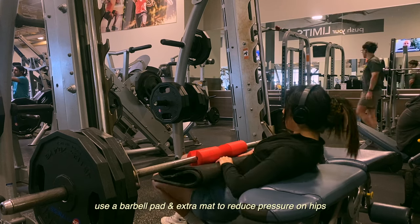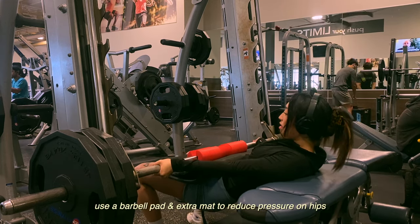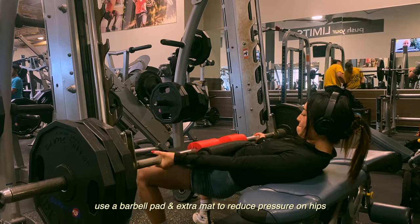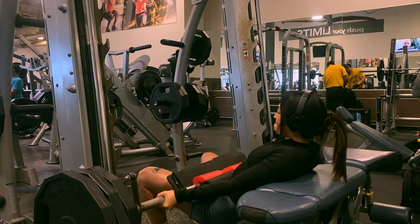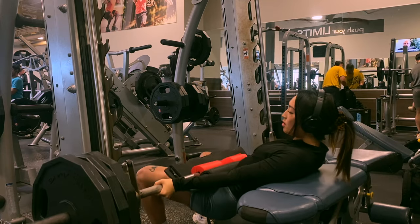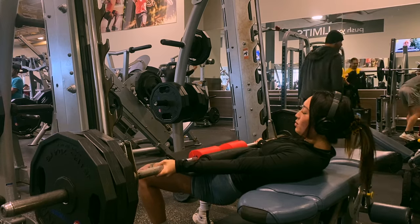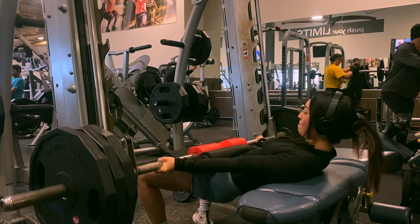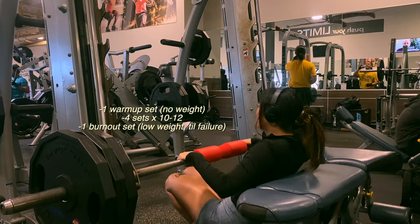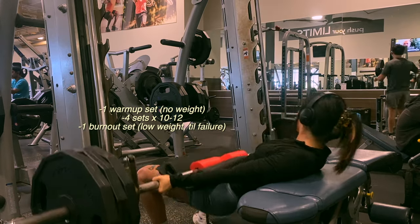For hip thrusts I recommend extra padding and a barbell pad so that you only have to worry about pulling the weight, not about uncomfortable pressure against your hips. When I set up I like to have my shoulder blades just above the bench. I feel like my range of motion makes this more of a glute bridge than a hip thrust — that's okay because good bridges definitely target the booty more. I do four sets with one additional warm-up set and one additional burnout set at the end with the least amount of weight.